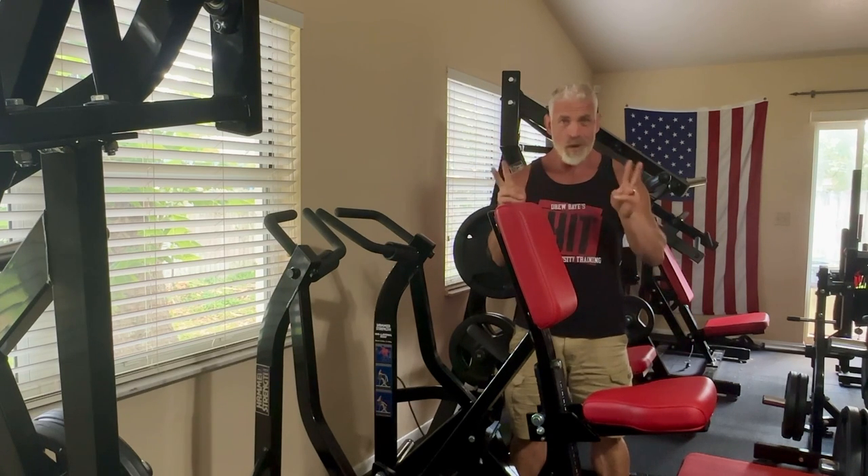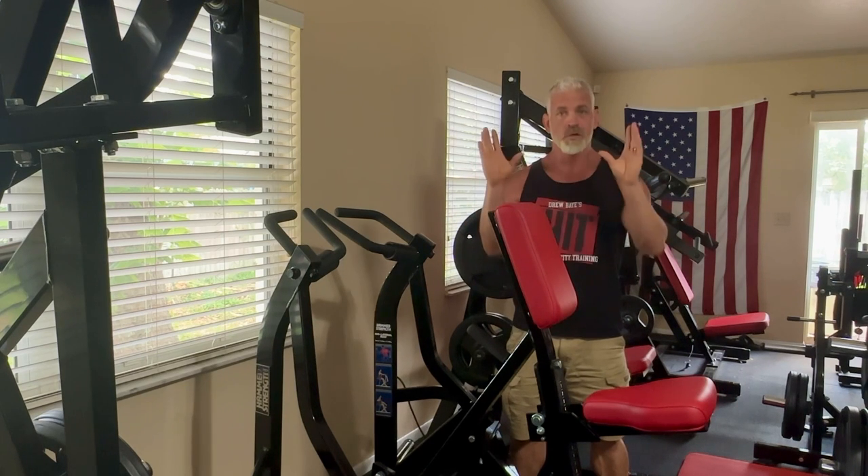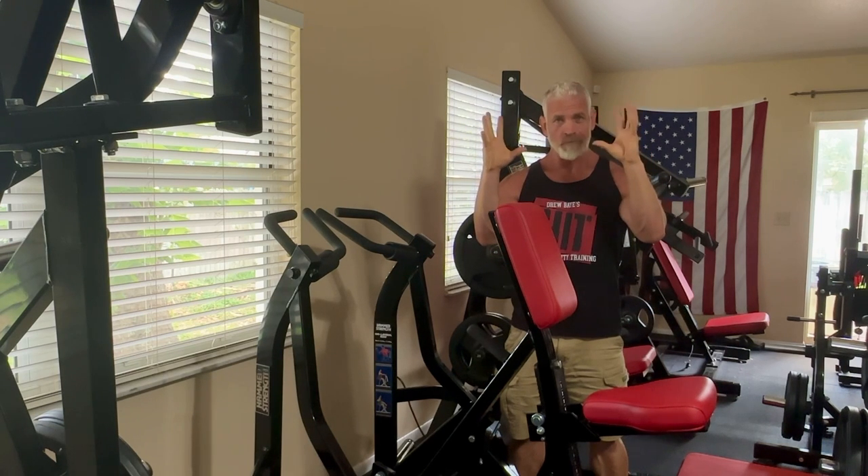There are two exercises that I like to include in my program for that purpose: pinch gripping, which is metacarpophalangeal flexion, and crush gripping, which is interphalangeal flexion.